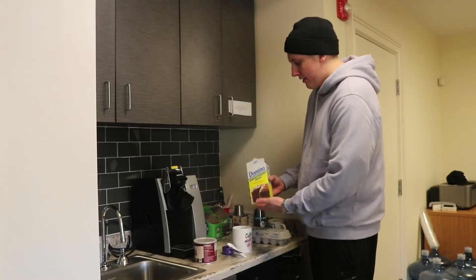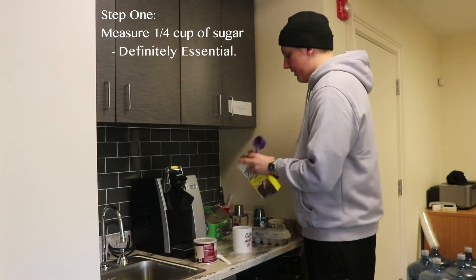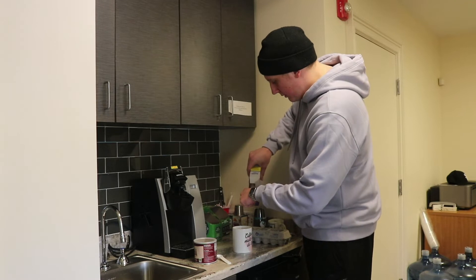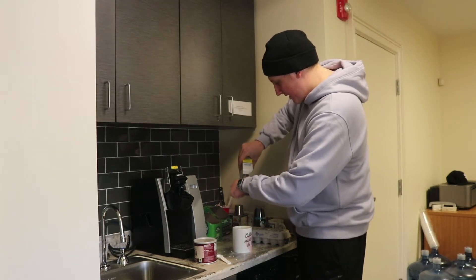All right, so first we're going to start off with a quarter cup of sugar. Definitely essential. Not too precise here.